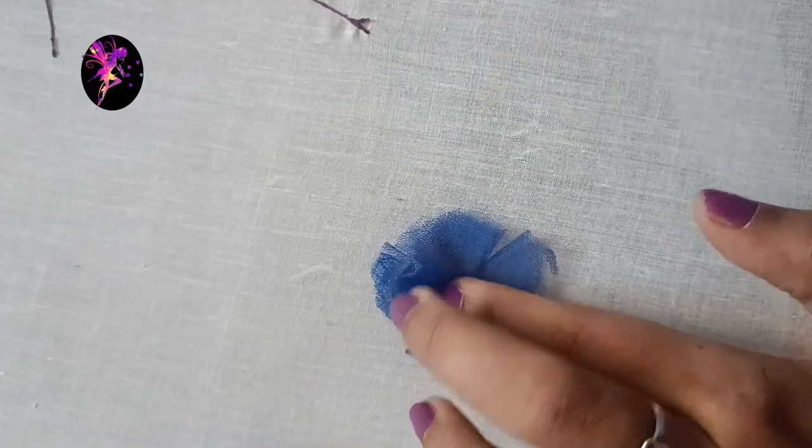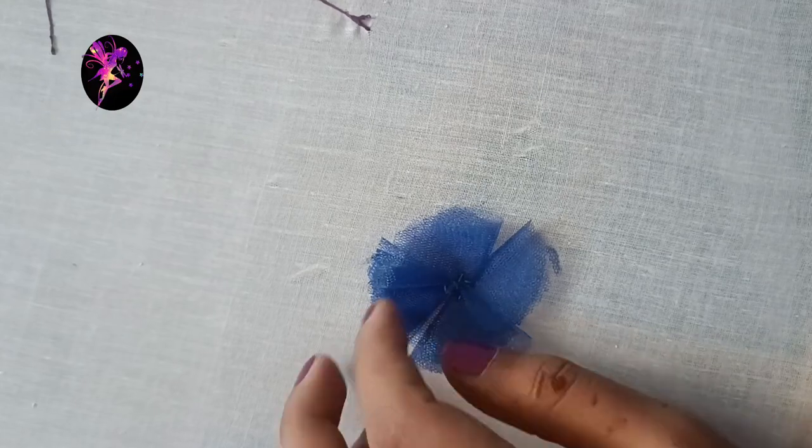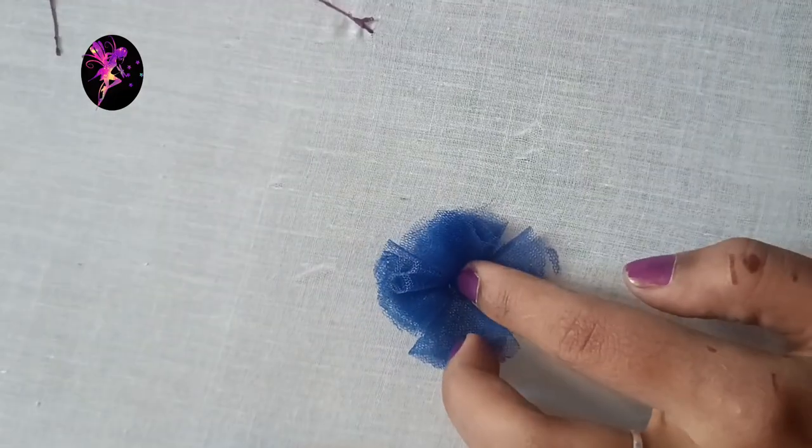For the next one, you will complete it. If you have any stitches, you will need to make a stitch. You can make stitches.